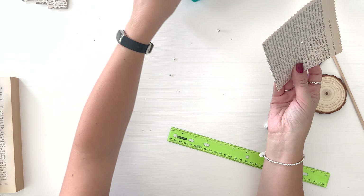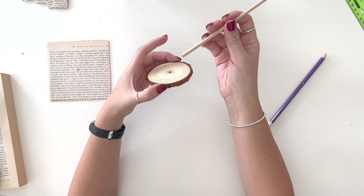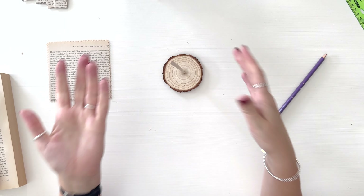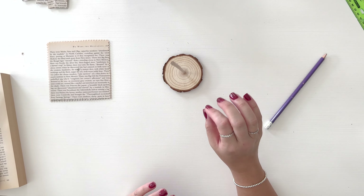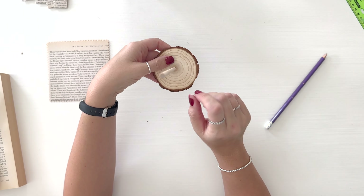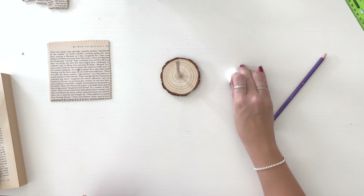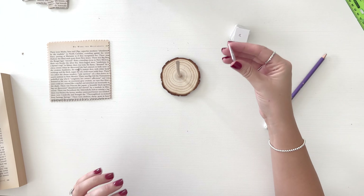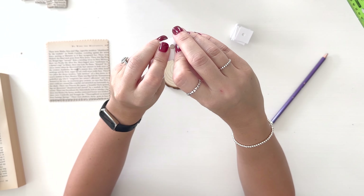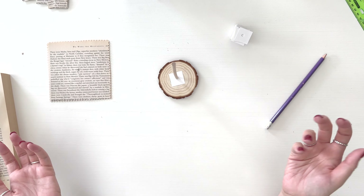I'm going to go ahead and stick my dowel rod right into the hole of the wood slice and push it down — that is nice and sturdy. It took like two seconds with the drill — just one drill bit, same size as the dowel rod. We're going to start with our little spacer pieces. Since the hole is the same size as the dowel rod, I don't need to use glue or anything extra to hold them on.